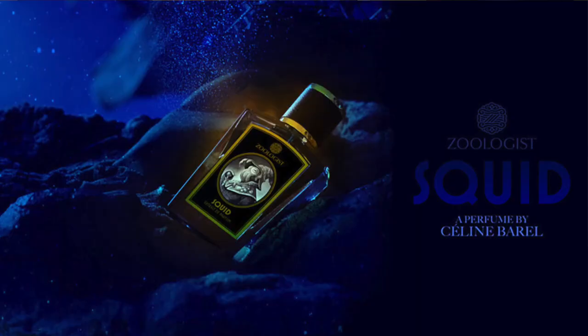Welcome back, fragrance family. For this time we're going to be reviewing something from Zoologist. As you can see, it is a new release and it's called Squid. The perfumer for this is Celine Barrel.